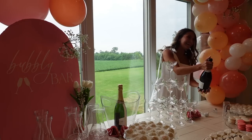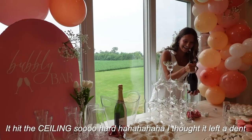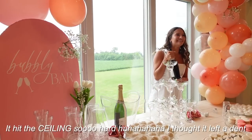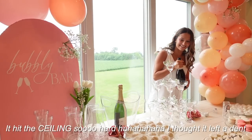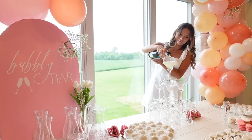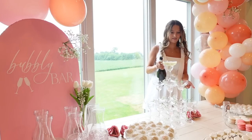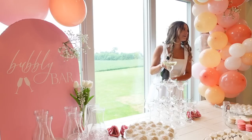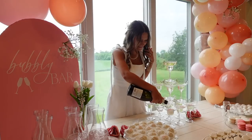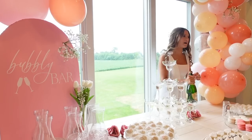At the bridal shower, there's a moment where someone asks what she's doing, and they're figuring out how to pour champagne without slinging it everywhere — doing a little bit like pretending to pour. Someone suggests popping the bottle outside.